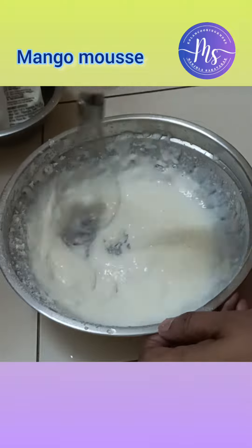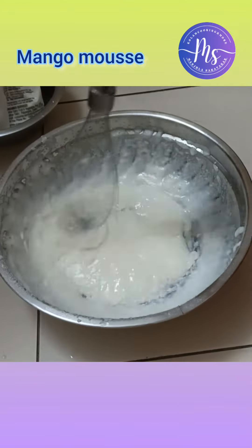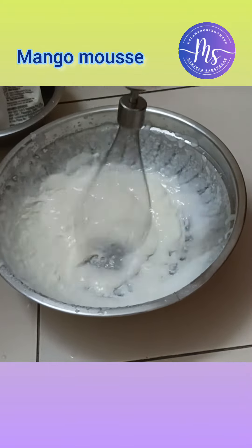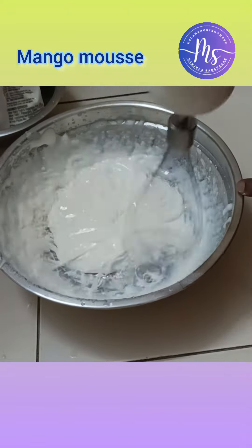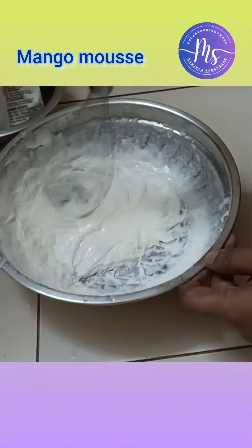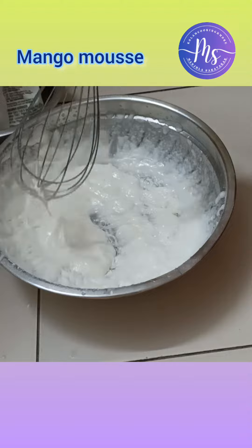My friends told me that the cream is full cream milk with ice cream — you can try that too. I put the whipping powder with full cream milk. This is an electric whisk; you can put it on the peak setting.